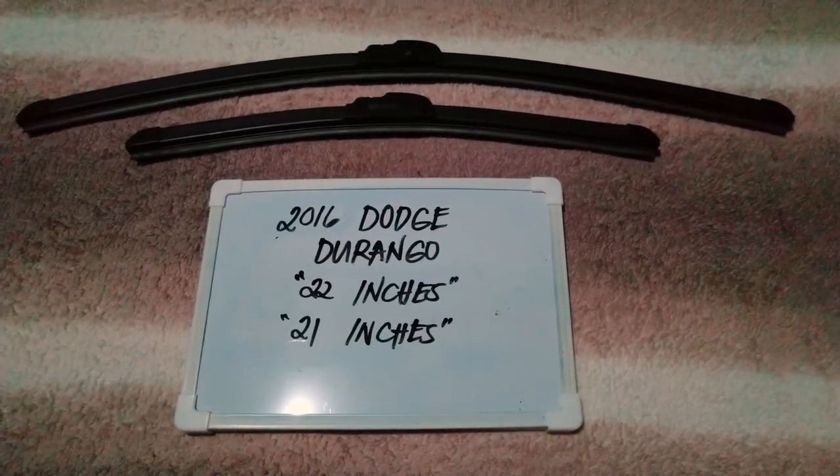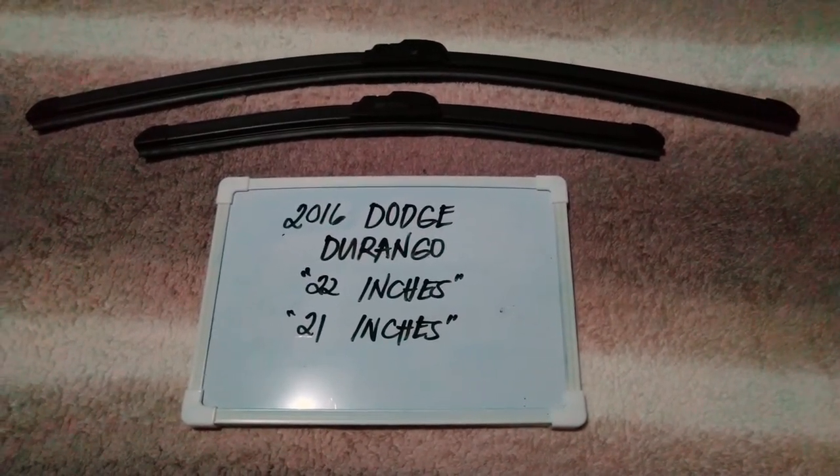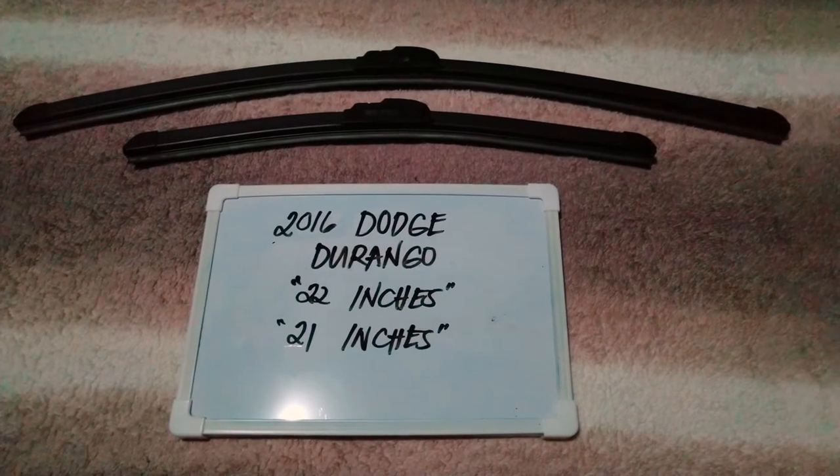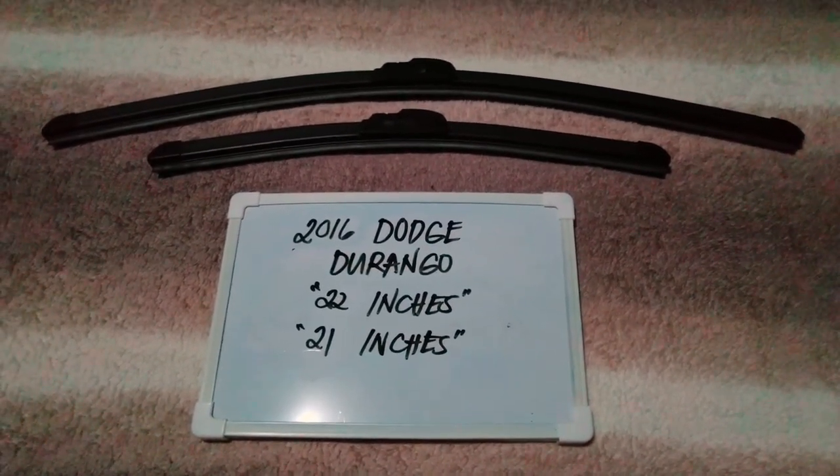It is also good practice to change them every six months to every year, depending on how often you use your vehicle. If you do know a cheaper way to get these blades and sizes, then let the rest of us know.